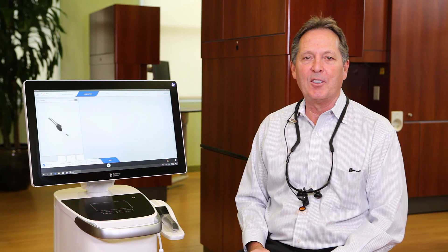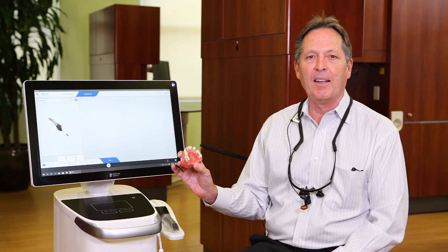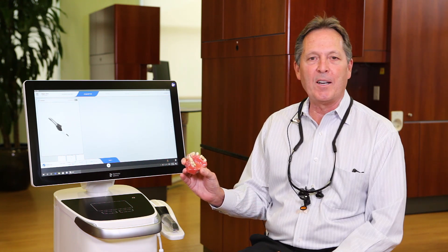Here's a quick video on the upgraded scanning capabilities of the PrimeScan. What I have is a typodont that has been around in my office for about 30 years. It has a few gold restorations on it.